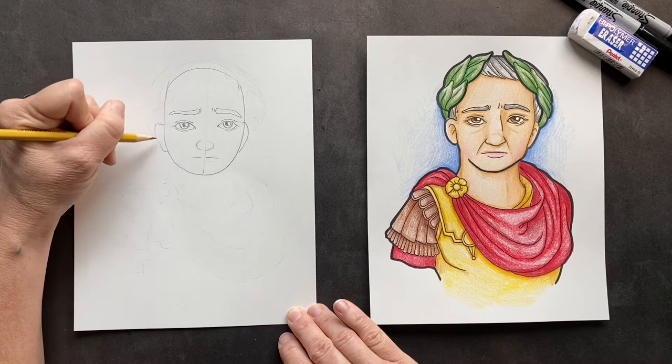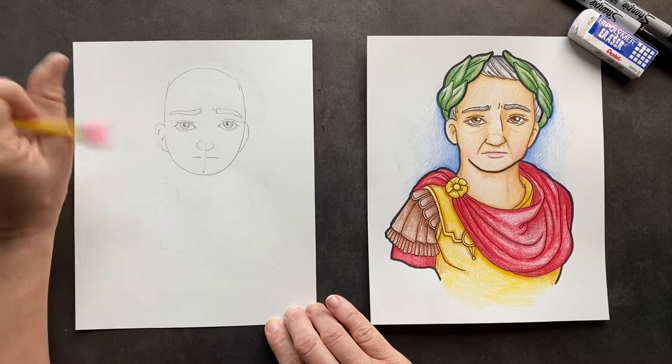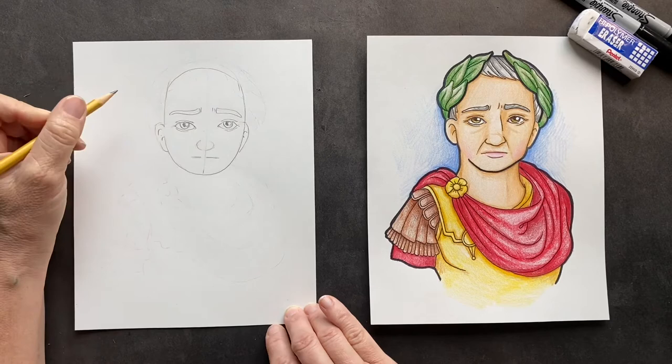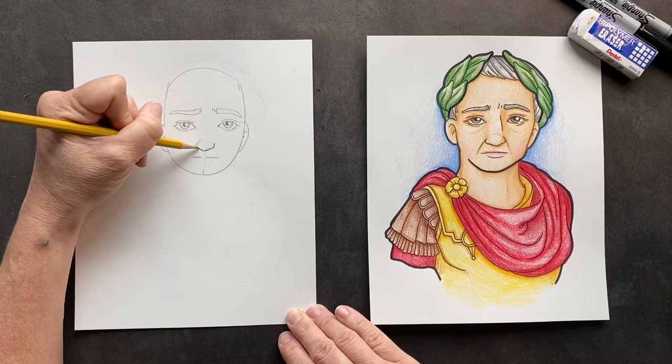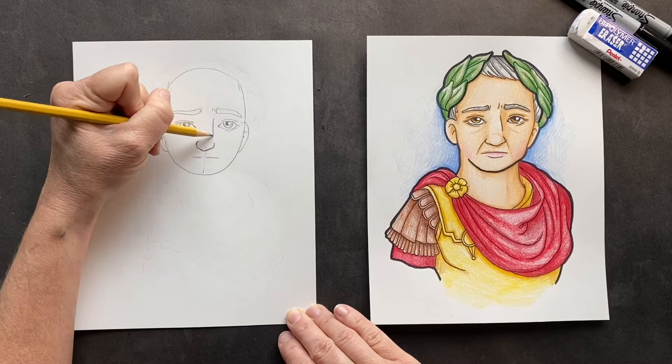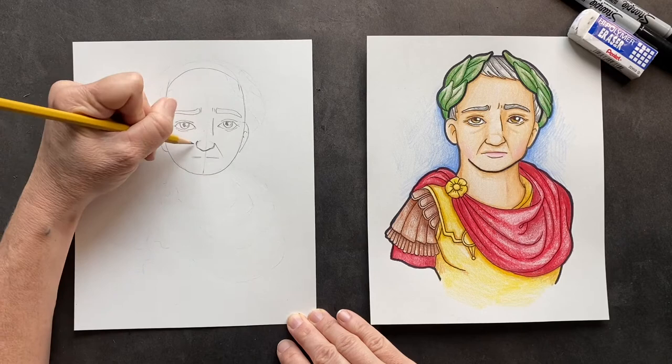For his ear, you're going to come over here and erase right here so it looks like it's connected. We're only seeing a partial ear, so we're just seeing a little bit of it. For his nose, let's give it a little more distinction — make it come down a little bit and make the nostrils more defined, then make a nose line there. On either side here are his crease lines.